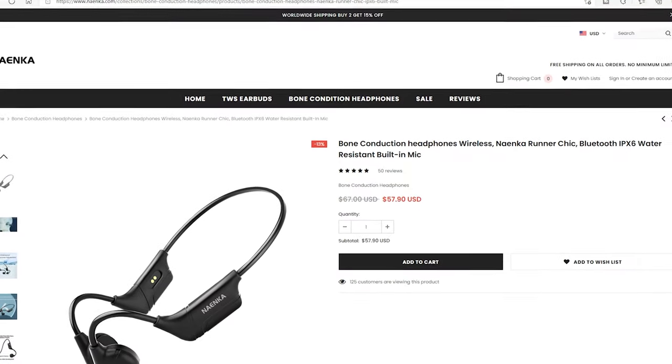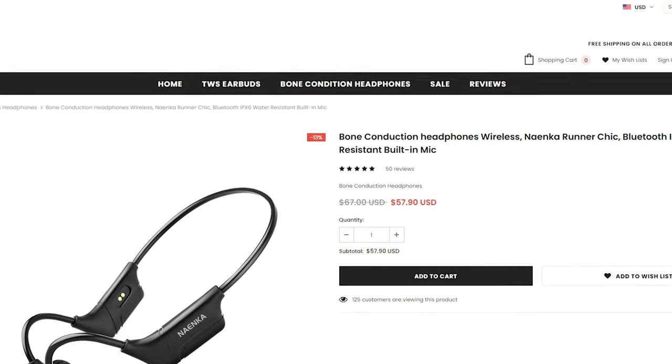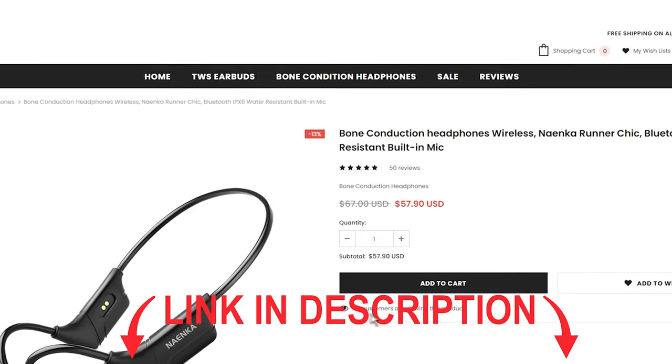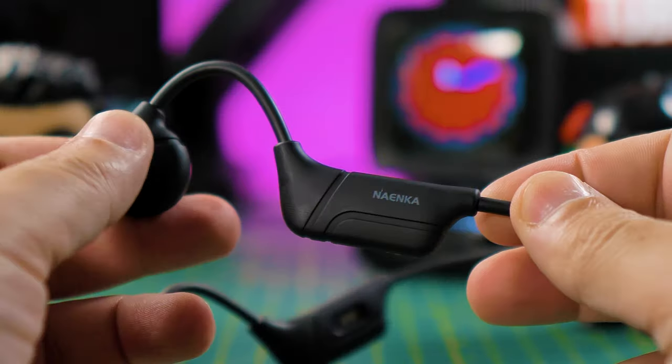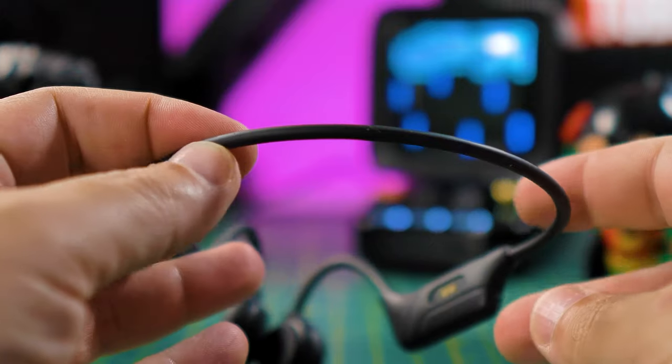Starting with the price, the Nyanka Runner Cheek came at $57.19. Like always, I will leave links in the video description — please check them out for the best price! These headphones are really well built, and when you pick them up, it feels really premium.